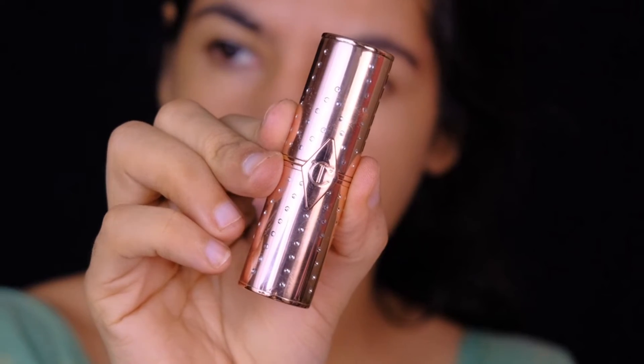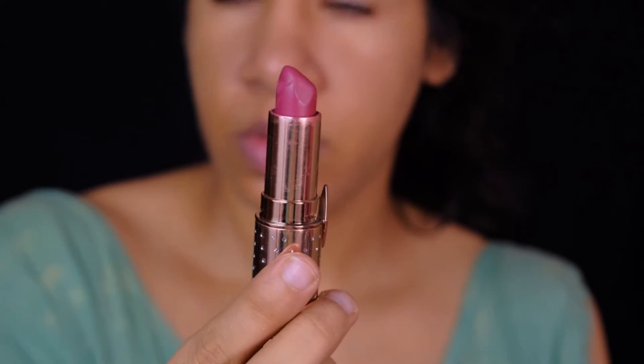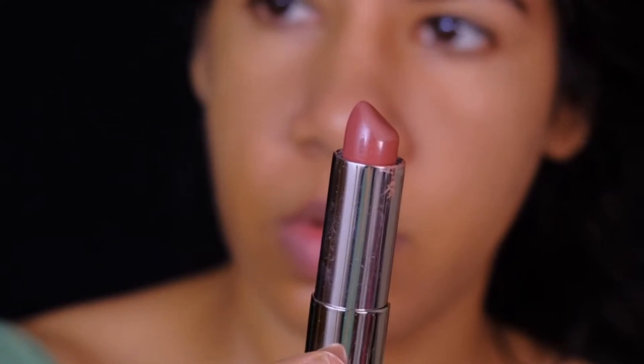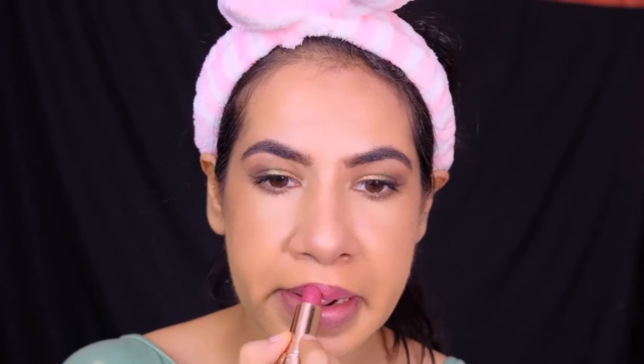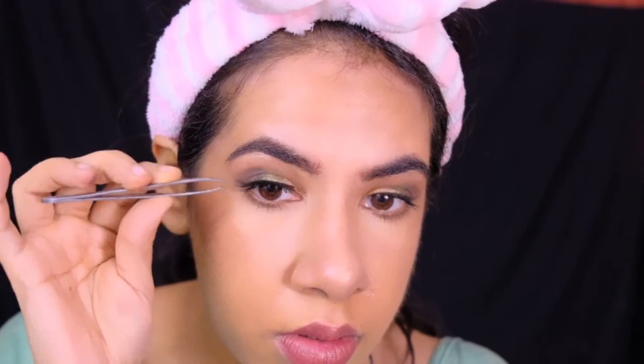For lipstick, I'm first using the shade First Dance by Charlotte Tilbury and topping it up with a nude brown shade, Nude Nuance by Maybelline. For falsies, I'm using the Mars eyelashes in the style OG Princess.